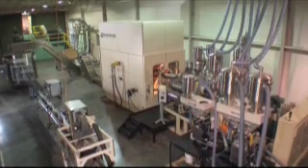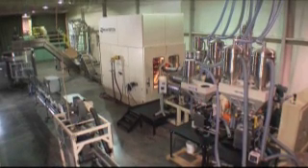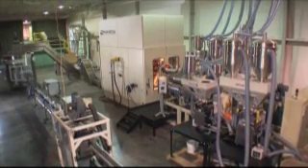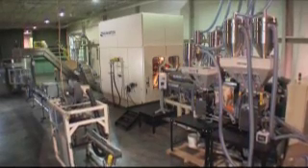The next generation of high-speed extrusion blow molding machinery to produce bottles at rates up to 300, 400 and even 600 bottles per minute has been introduced by Wilmington Machinery.